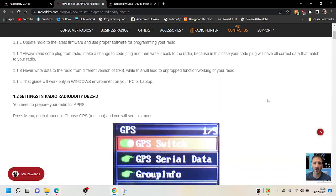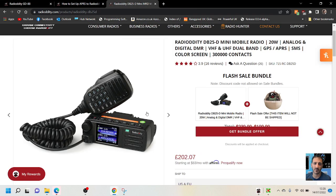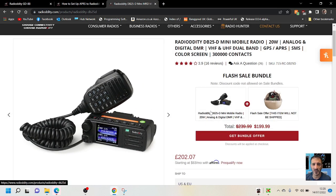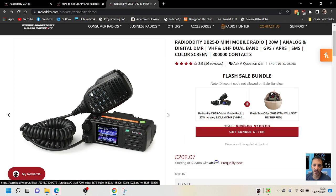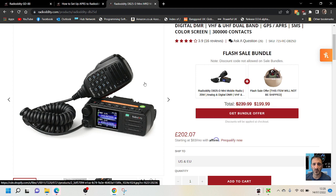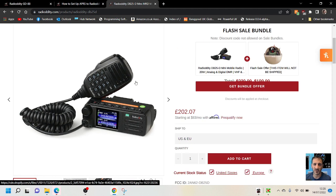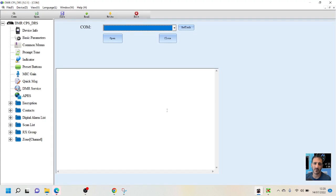I'll put the link in the description. The GD88 isn't quite out yet — these are about £200 in the UK, very nice looking. I've got so many radios I'm not going to be buying it, but I do really like the DB25 having a base station version, because I haven't got a base station DMR radio. The Anytone 578, which is this kind of radio, is like £350, so this seems like quite a good price for a base station DMR. But the code plug, which I've downloaded here, you do have to get used to it.